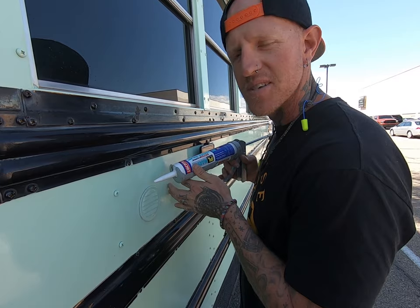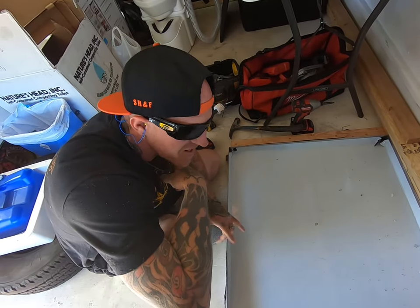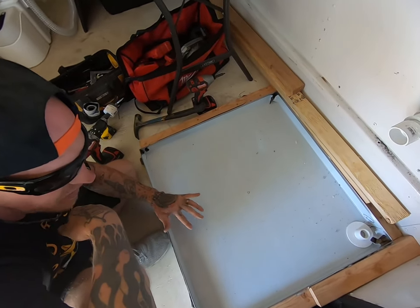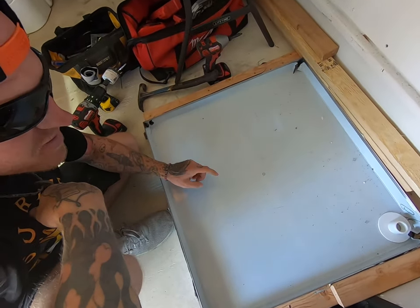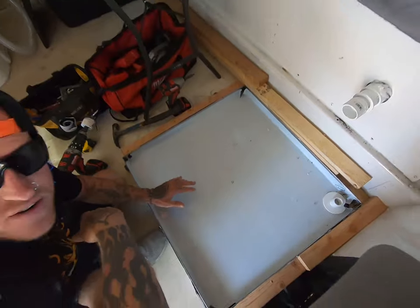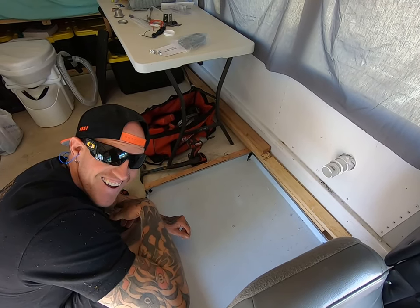Lastly, we seal it up. While we wait for that to dry, we've got the base of our shower pan screwed in and built, and I'm about to drill the hole for the drain. That's two major holes drilled in the bus, and that makes my stomach a little queasy. It's a little nerve-racking.